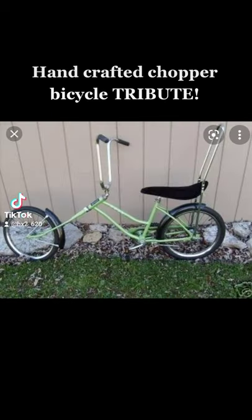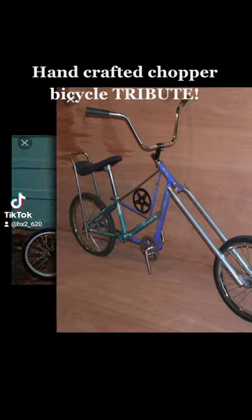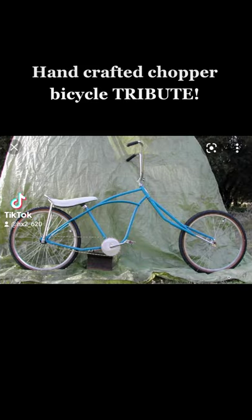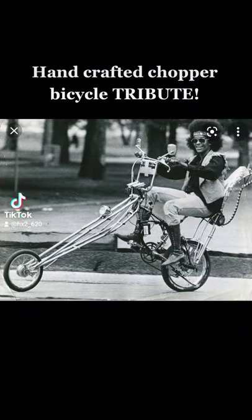Wow, how exciting was it to cut a set of forks off and stick them on the end of another set of forks and make a chopper out of a bicycle. This video is dedicated to anyone who's ever made a chopper bicycle, dude.